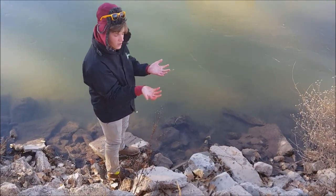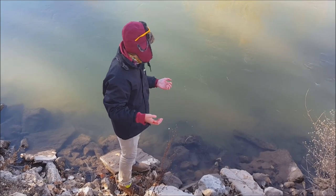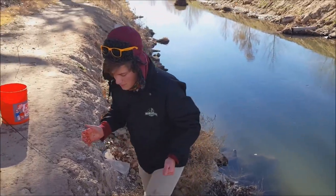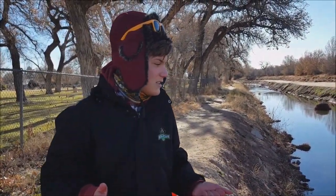Off he goes. If he floats back up we'll get him and use him as bait — both carp and sucker make really good catfish bait. If you're ever going flathead fishing you can use a whole carp like that and catch some really big catfish.